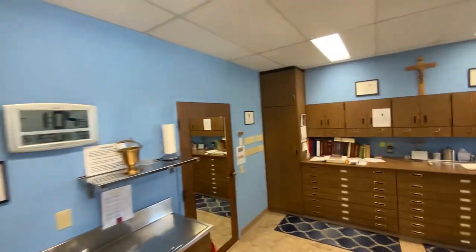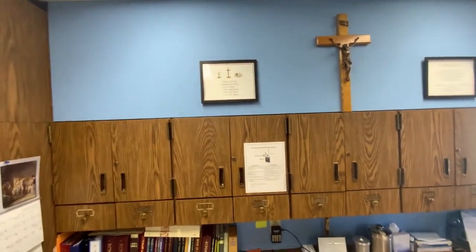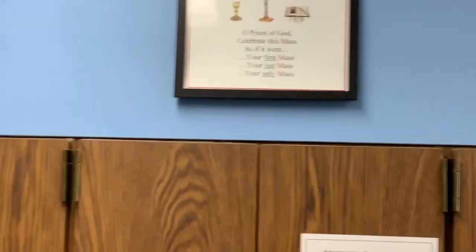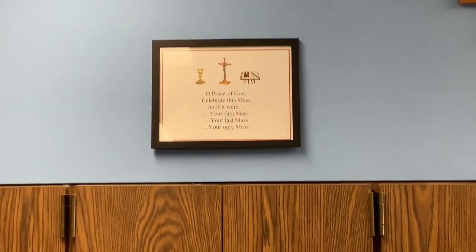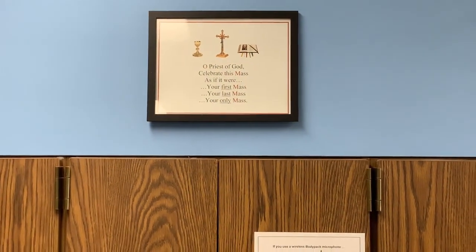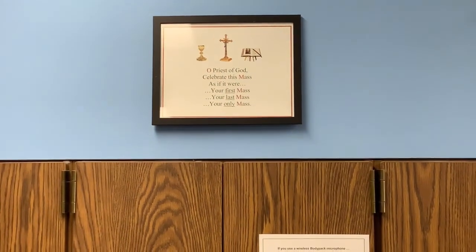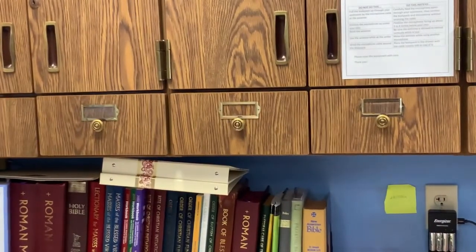I'll end my little talk with what we have put up in the sacristy — a quote which the priests are encouraged to see as we go out. This is the way to live every day, but also to approach every Mass: 'Priest of God, celebrate this Mass as if it were your first Mass, your last Mass, your only Mass.' And we could translate that — live today as if it's your first day, your last day, your only day — and that will have us ready no matter when the Second Coming is.